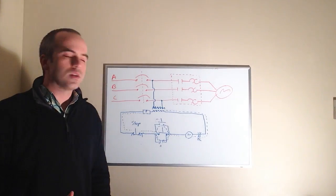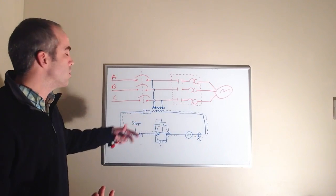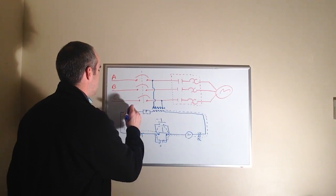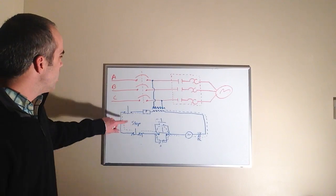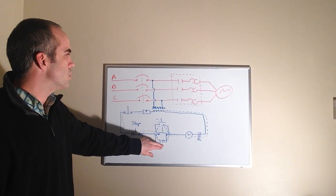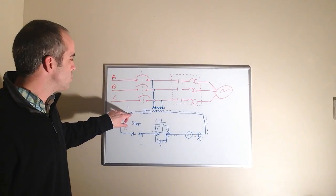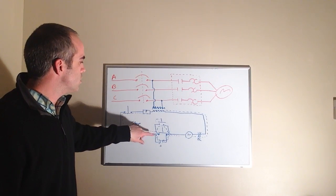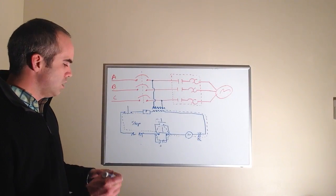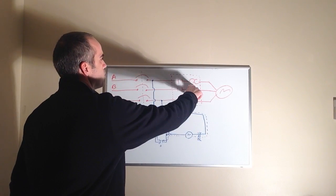In a series circuit, all current flows through each component. So what we want to do is break the current flow — we can add as many stop buttons as we want, as long as we wire them in series. That way, if I press this one it stops current flow in the entire circuit, de-energizing the M-coil, opening the sealing contacts, and stopping the motor. Same here — even if the other stop button is still closed, opening this one breaks the series circuit path, drops out the sealing contact, and stops the motor.